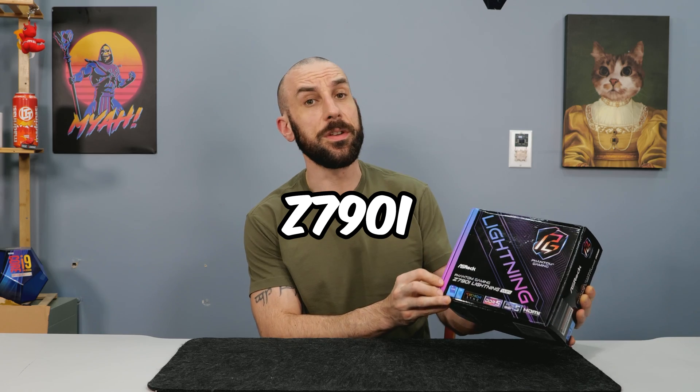All right boys, today we're going to be taking a look at the latest and greatest from ASRock, the Z790i Lightning.